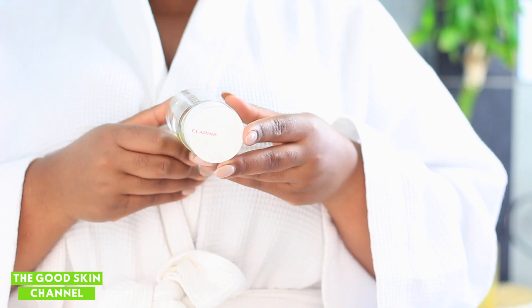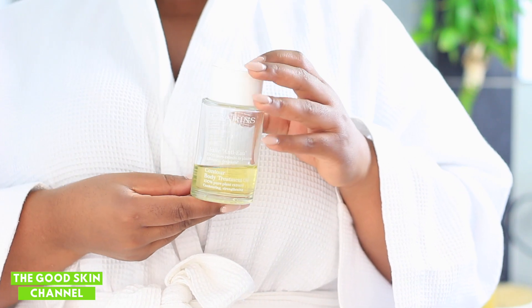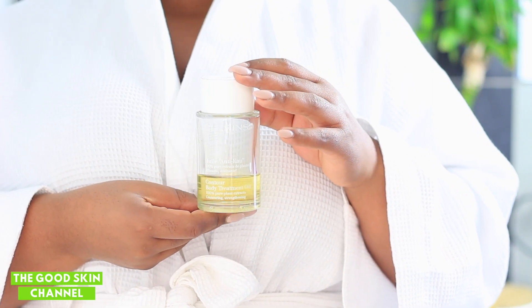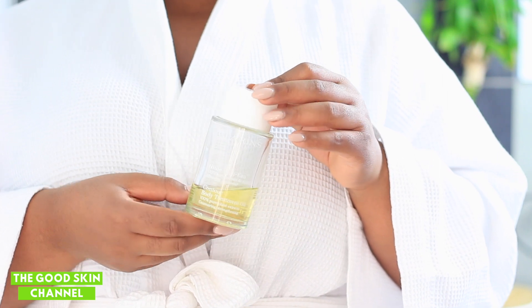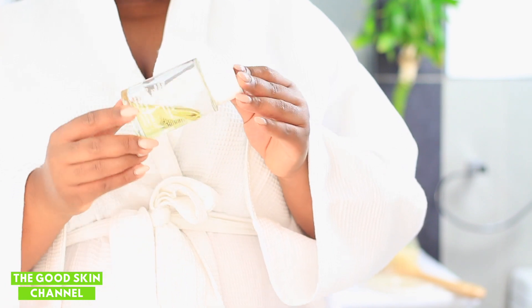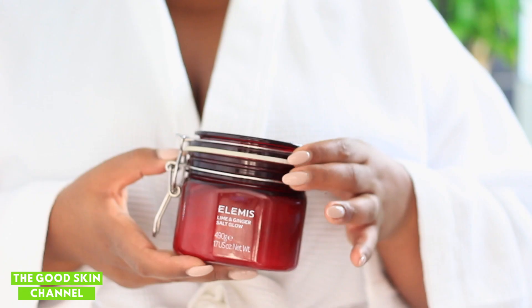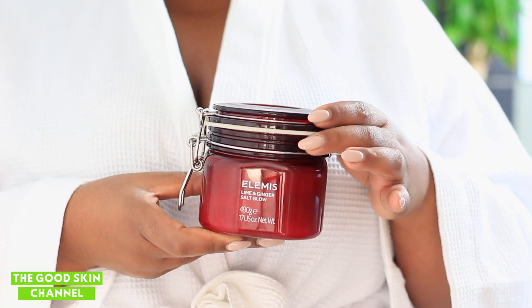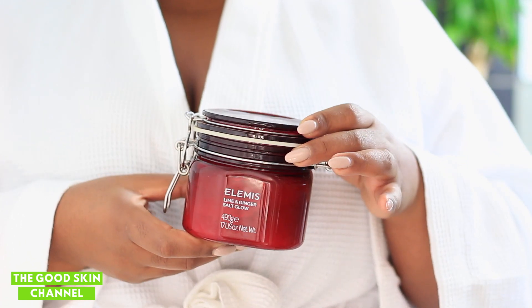After showering I'm going to use this detoxing oil from Clarins. It's made up of a lot of plants and ingredients that help your skin detox — you apply it for 10 minutes after your shower and then rinse it off with cold water. I've noticed it actually tightens your skin — this is like one of my secret ways to tighten skin.